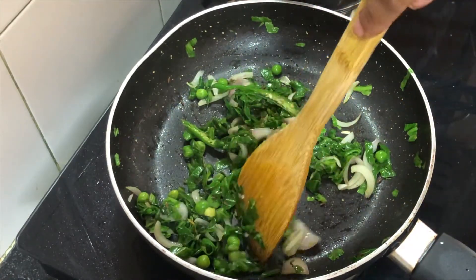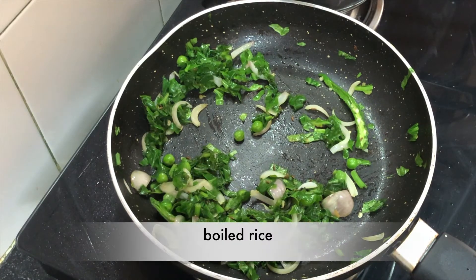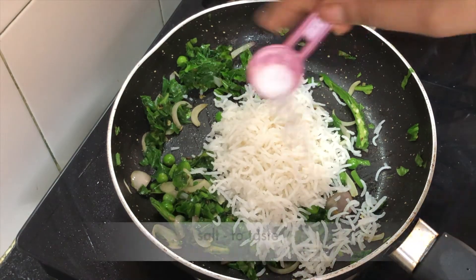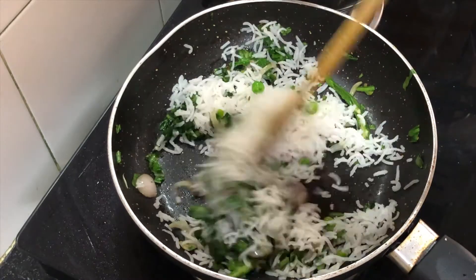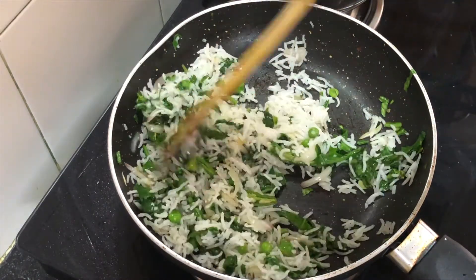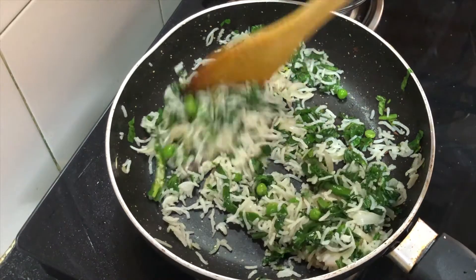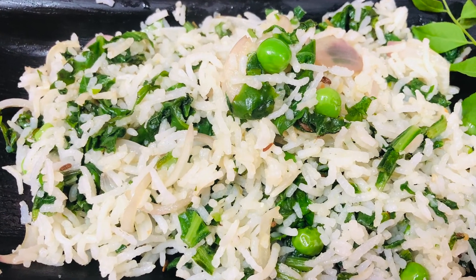The spinach is already soft. Now we will add the cooked rice and mix it gently with a light hand so the rice does not break. The spinach will give a different flavor to the rice. Please try it and tell us how it turned out.